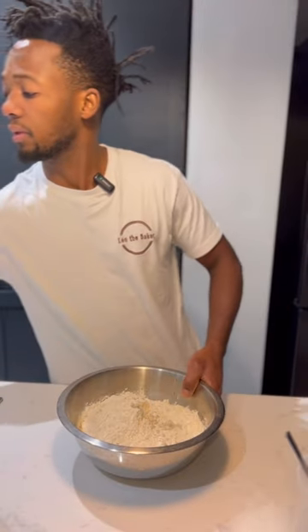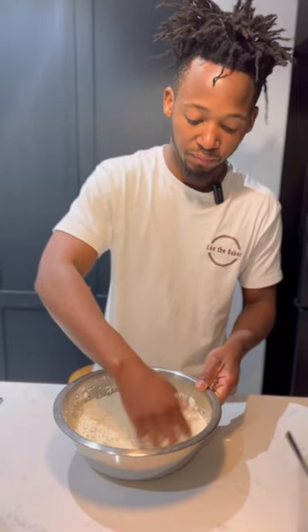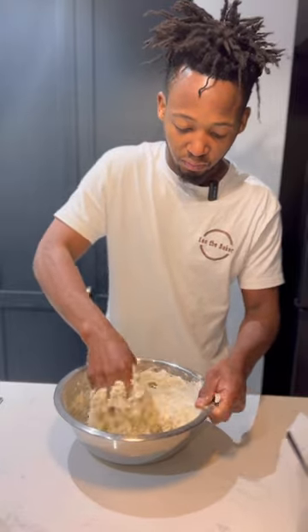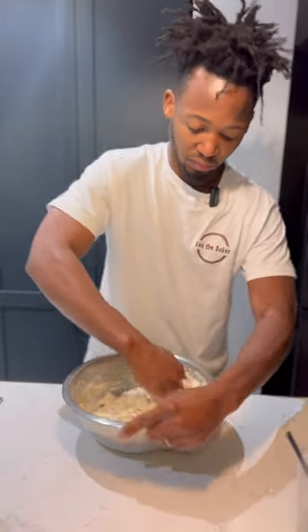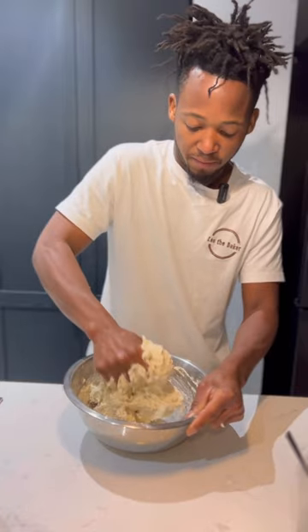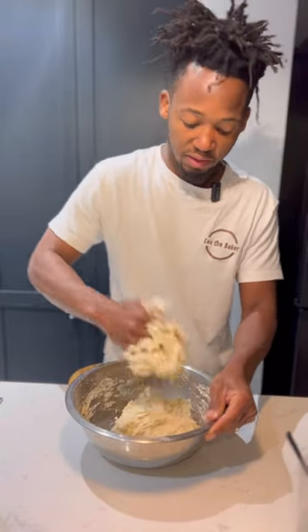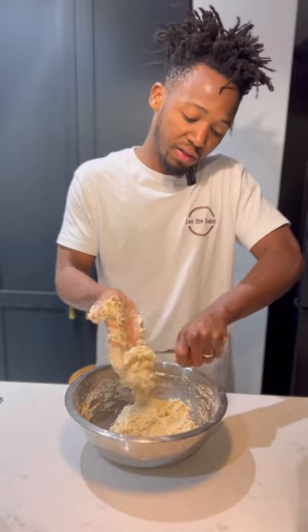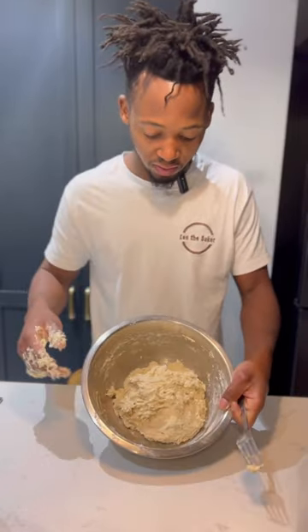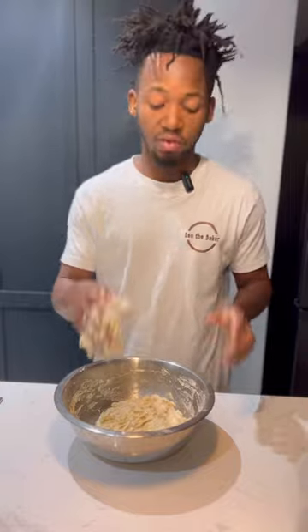Now I'm going to mix it all together. Once it all comes together like that, I'm going to leave it for 30 minutes to autolyse and develop the gluten. I'll cover it and then leave for 30 minutes, and then I'll come back and do a stretch and fold.